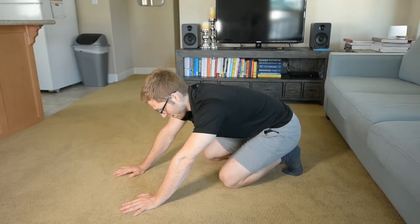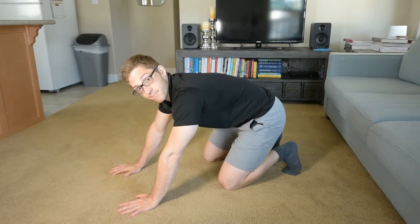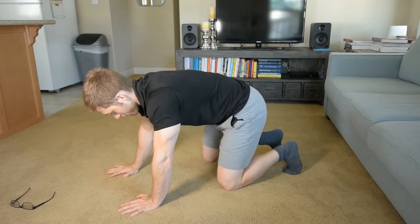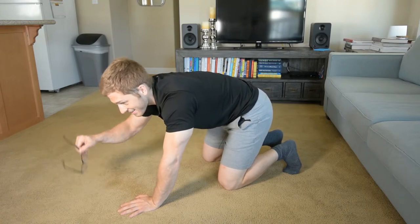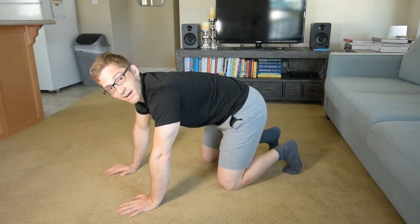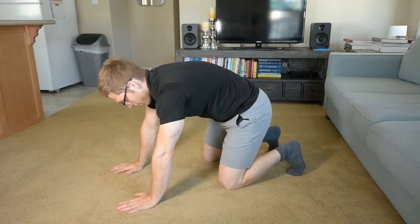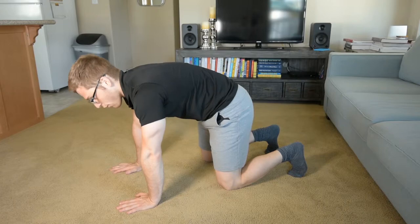The best way to start, in my opinion, is pikes. You could do a full-on pike, but it's probably best to just start with some hip shifting and go from there. So what we're doing is we start just like any of our all-fours activities.